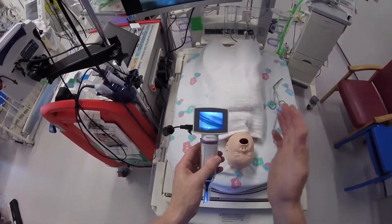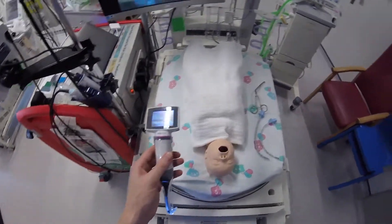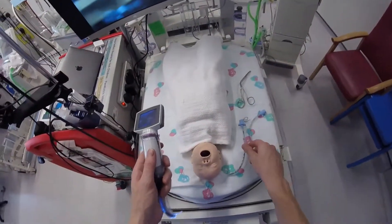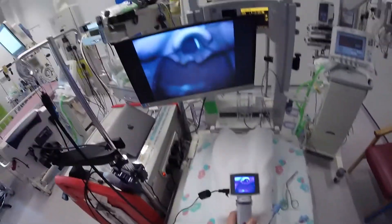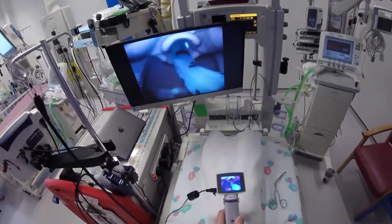We've got the KeenVision loaded up with a size 1 Paediatric A-blade. It's really straightforward to use. We've got a styletted endotracheal tube — we just drop this into the mouth, put the tip in the vallecula, and drop the styletted tube in through the cords. And I've got lovely control over this.